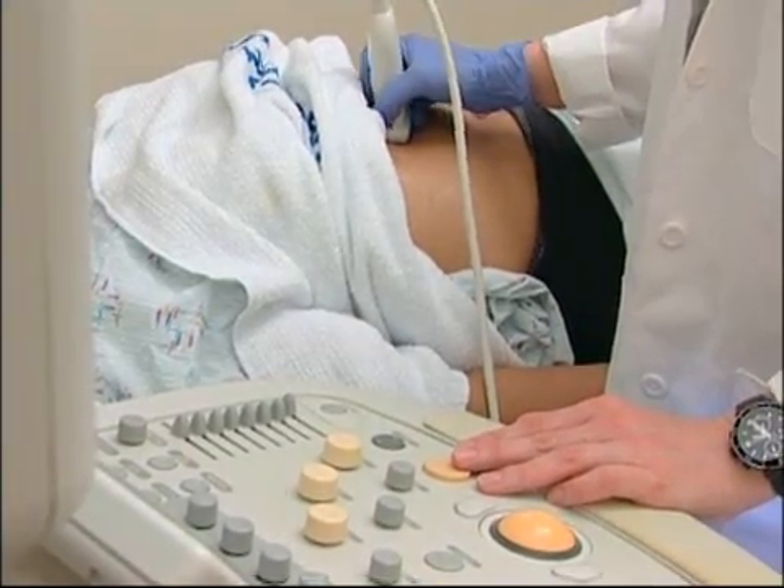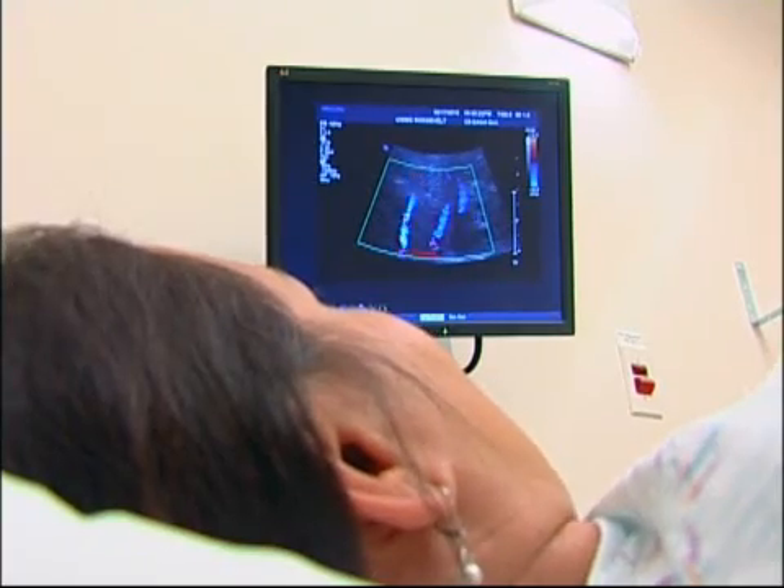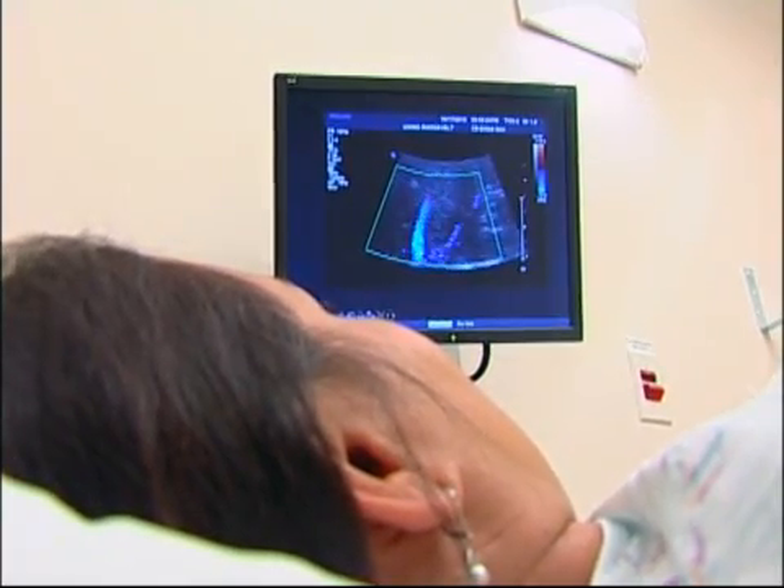There's usually no discomfort. The images produced through ultrasound examination often provide information that's valuable in diagnosing and treating a variety of diseases and conditions.